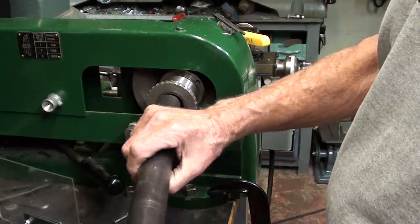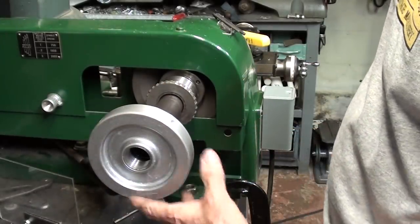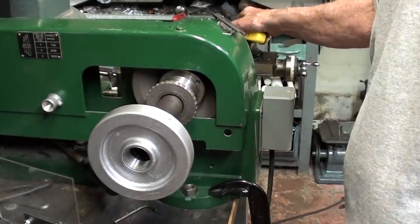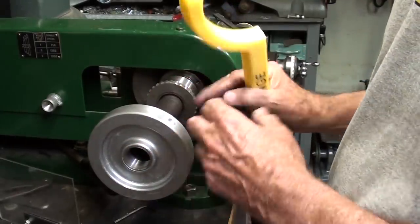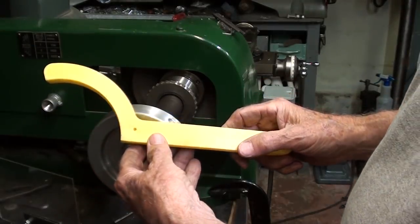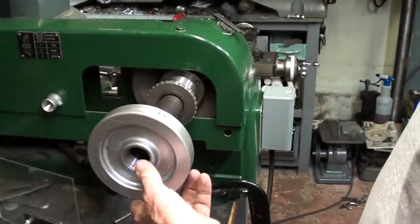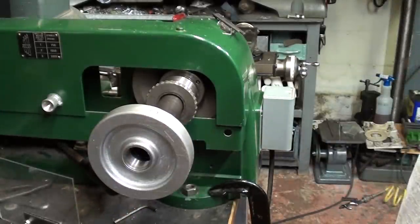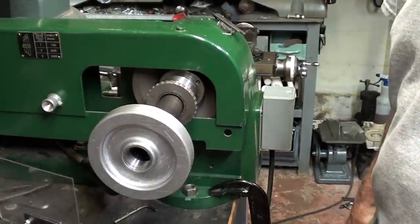I hope you liked the video — give me a big thumbs up if you liked it. You can see how nicely that's going to fit. Of course the tube is way too long, so tune in for part four where I show you how I'm going to cut it to length, put in the thrust bearing, and machine the aluminum spanner — and the job will be done. Watch parts one and two if you haven't already. This is Mr. Pete saying so long for now.